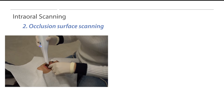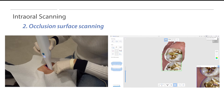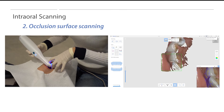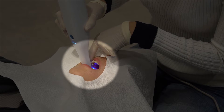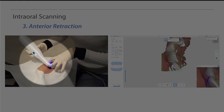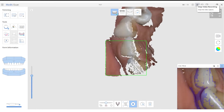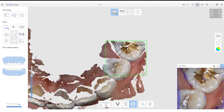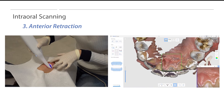Start scanning from the occlusal surface area with distinct geometry and continue to the buccal or lingual surface. Users can minimize soft tissue obstruction by retracting and moving the index finger along with the scanning direction. Scan the anterior teeth in a zigzag manner around the incisal edges. The zigzag technique is used to capture the incisal edge, labial surface, and lingual surface in a fluid motion. Following this scan strategy will help users get the most accurate scan data for anterior units.